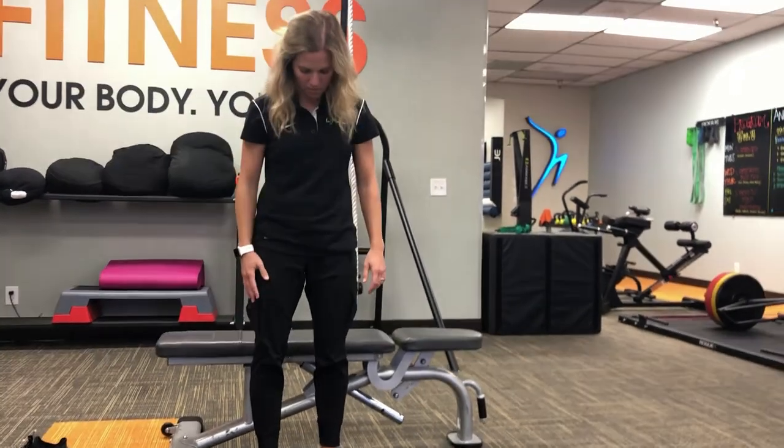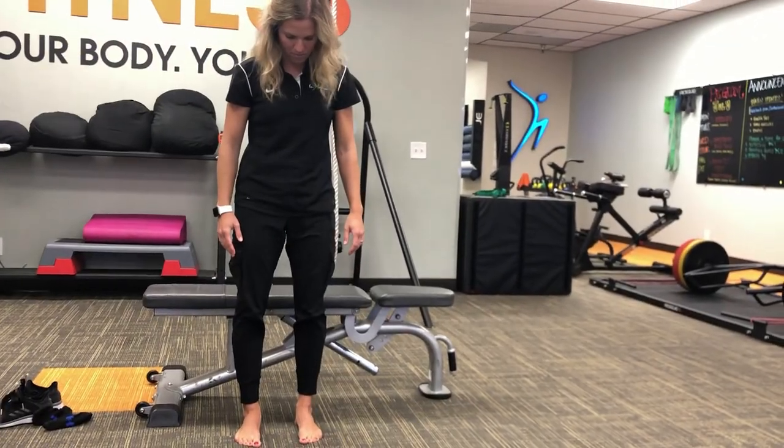Then you can transition to standing and perform the lift.